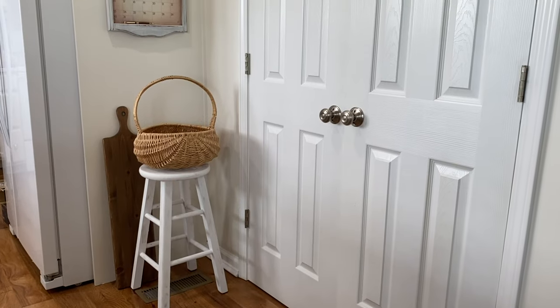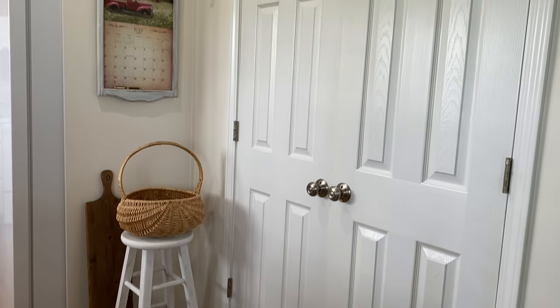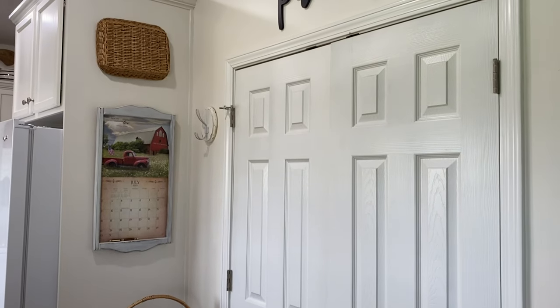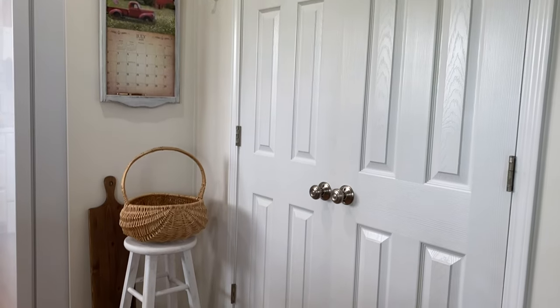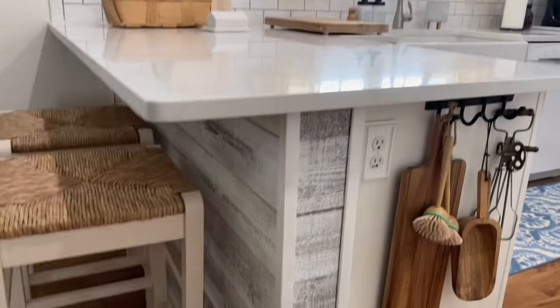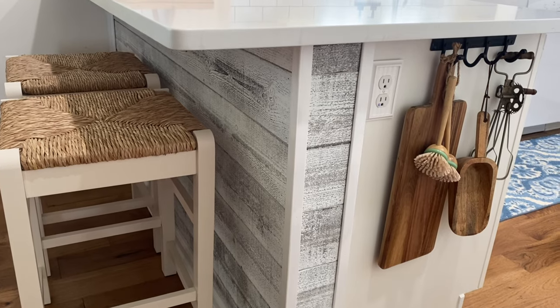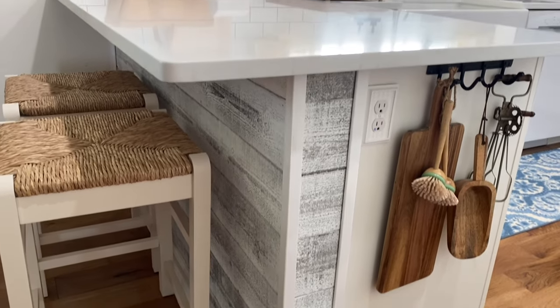Today, I am going to be decorating this little area here, and also this little area here. This is in my kitchen, and these are just staple pieces that stay all the time.